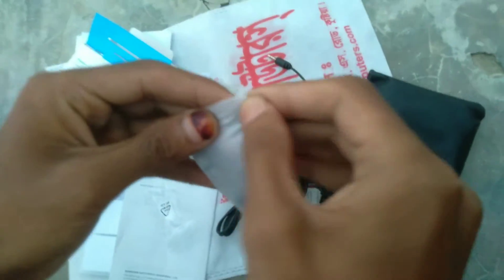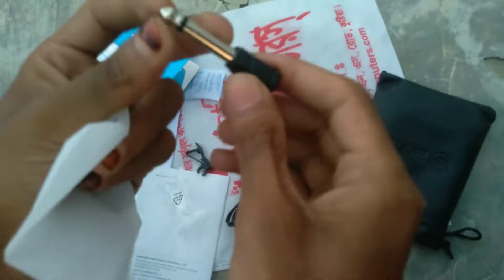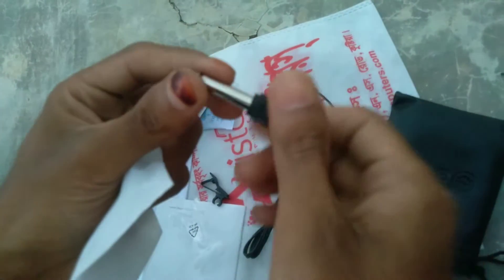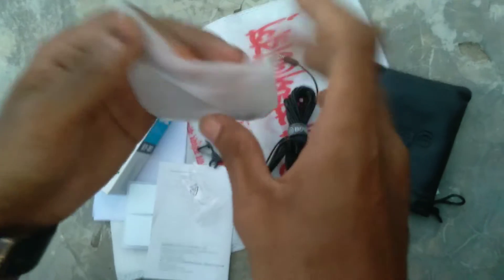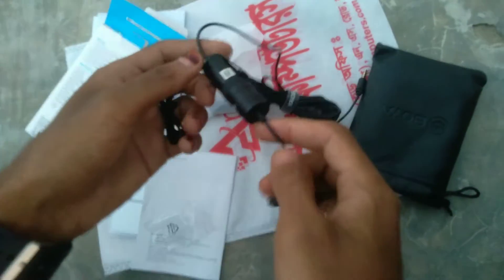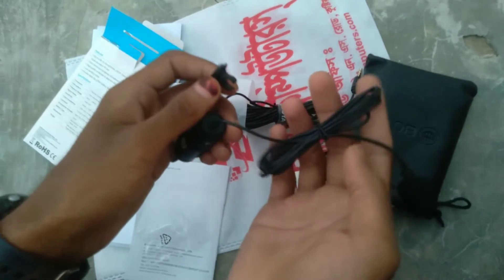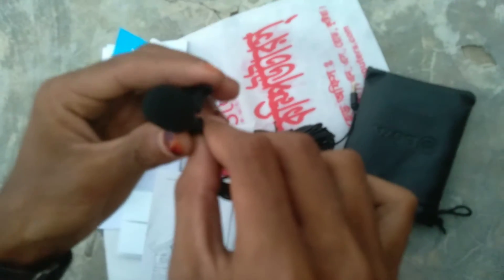So guys, here is the package. We have a pin and we can see how we can get the pin. What's the pin in the package? The device has a certification, and the device has the same sound quality.